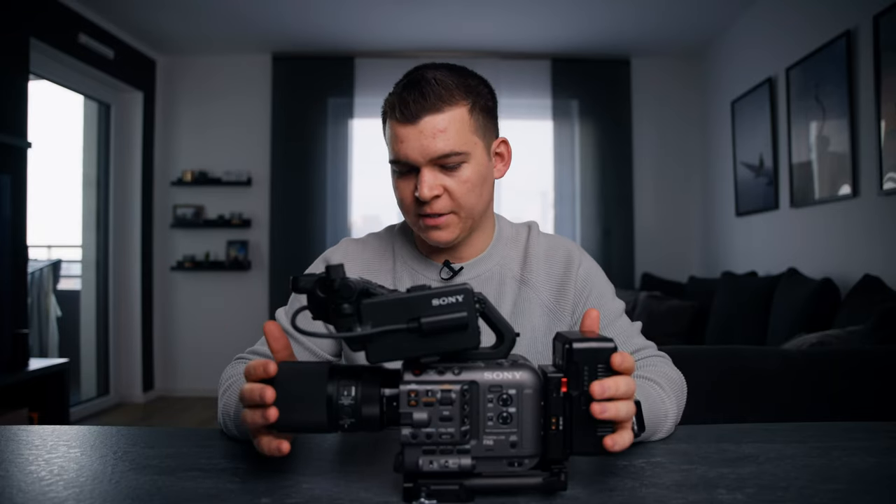In this video we're going to talk about the Sony FX6 and why this camera is not for every filmmaker.